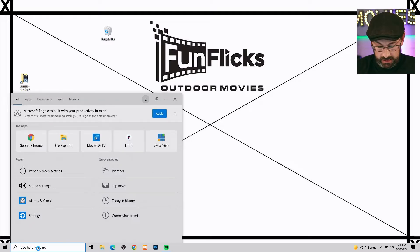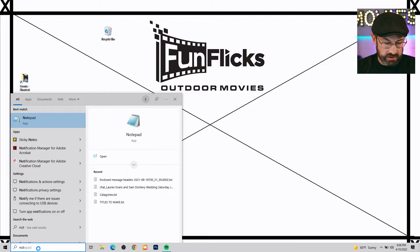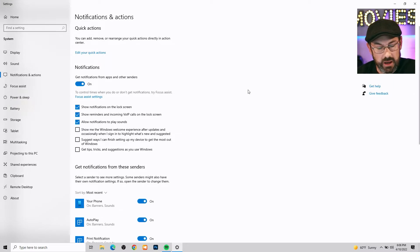Now we're going to have a look at notifications. Start typing 'notifications and actions.' Here we are in the notification section — 'get notifications from apps and other sources.' We just want to turn that stuff off while doing a presentation. You don't want things popping up in the corner. Windows Welcome, suggestions, getting tips — all of that should be unchecked. You don't want that stuff popping up when you're doing a presentation.